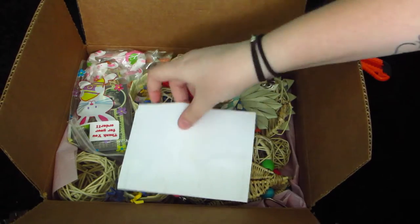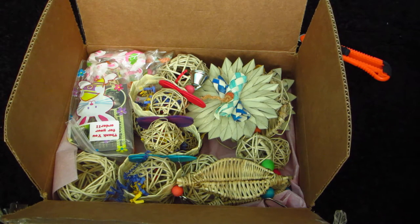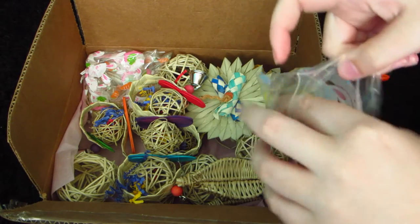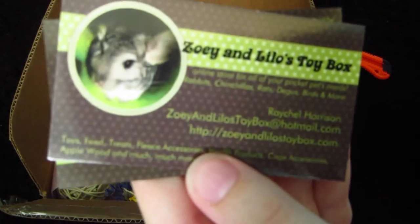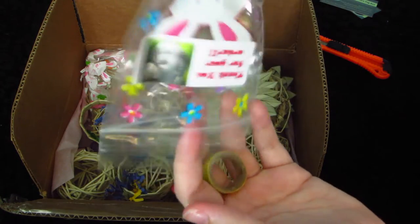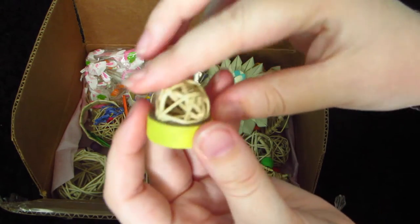This is what you see when you open the box, and here is my invoice. I'm going to start with the little package — it's a little thank you for your order package. It comes with her business card and a magnet. Inside this little bag there's a little yellow bagel bite and a little willow ball.